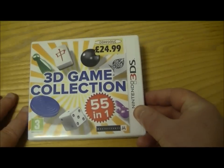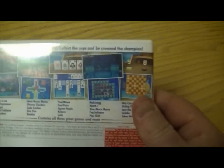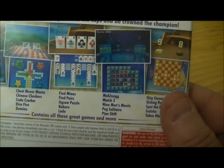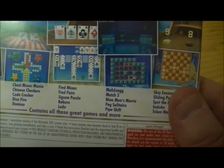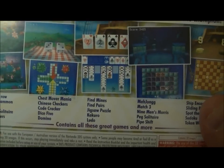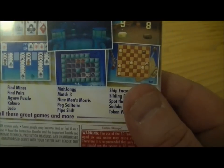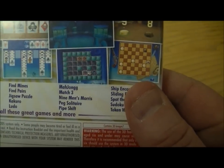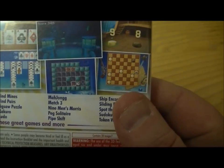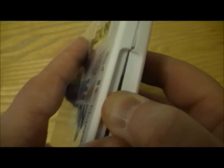So it's a 3D game collection, 55 in one — so yes, guess what, there's 55 games in it. We'll just have a quick look at the back. It's just classic type board and card games: backgammon, bingo, card solitaire, dice 5, jigsaw puzzles, mahjong, match 3, shipping counter — there's all sorts. The list is 55 names long.